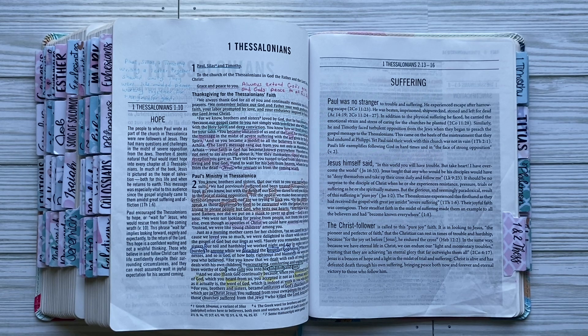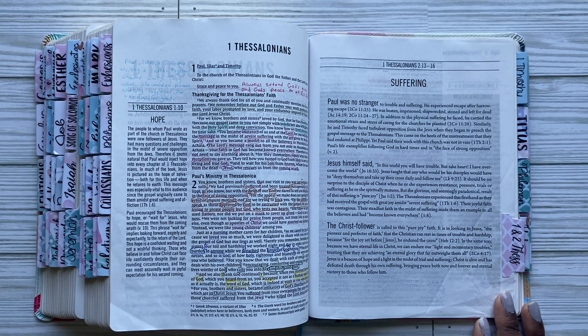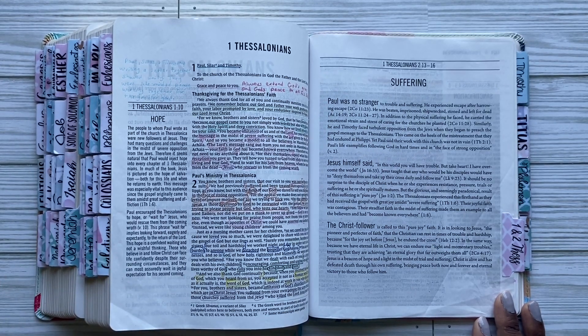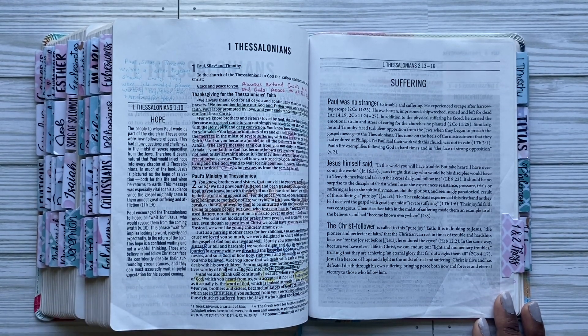Hey guys, welcome back to Study Christ. I have decided to provide a flip-through for you of any books that I have read through on my own off camera, and maybe even showcase the before and after of books we are going to read together. Before I concluded that I'm going to have a channel surrounding how I run through the Bible and study it and note-take, I was doing First Thessalonians.